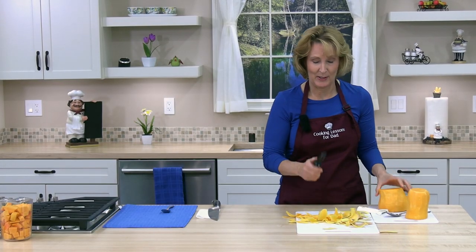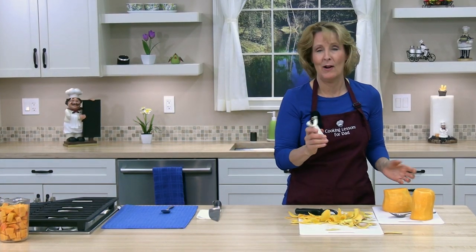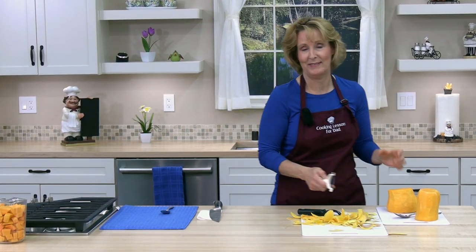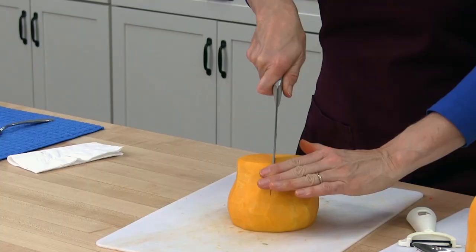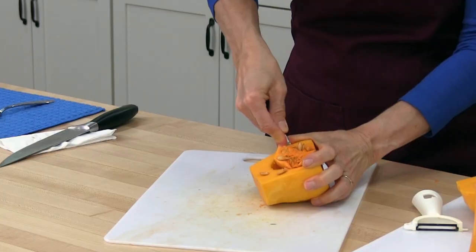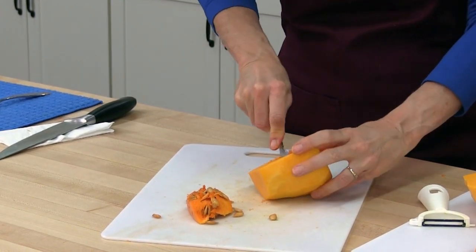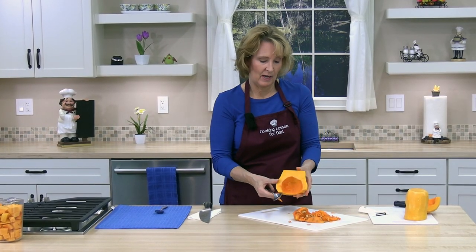I found that some curves are easier with the straight vegetable peeler and some curves are easier with the Y-shaped vegetable peeler, so if you have both you might want to use them both — whatever is easiest. Okay, I'm going to cut this in half and scrape out the seeds and the fibrous strings. Then I'm going to cut the butternut squash into one-inch slices.